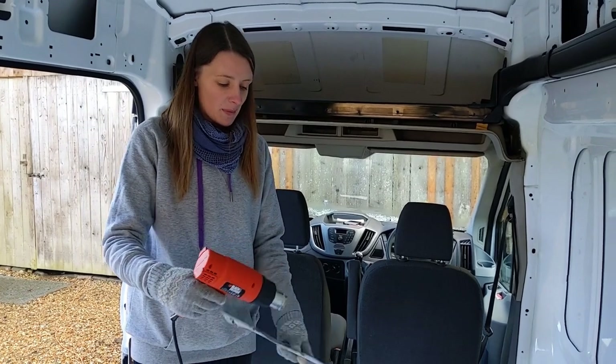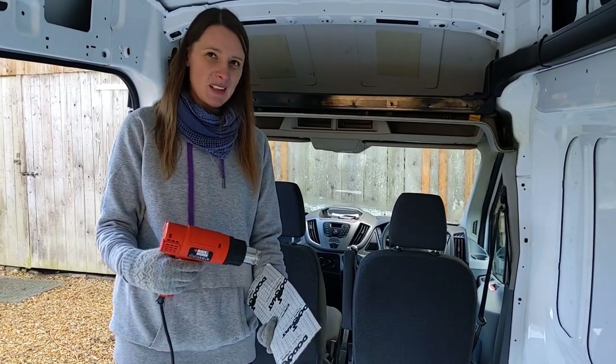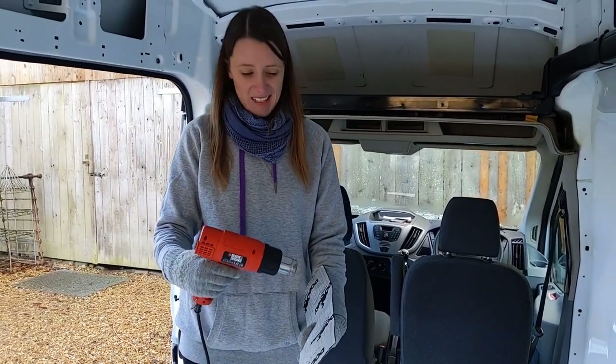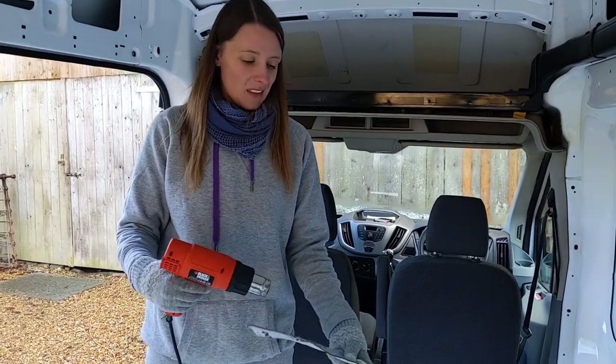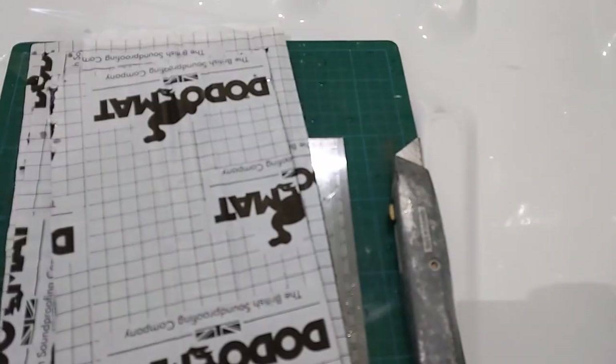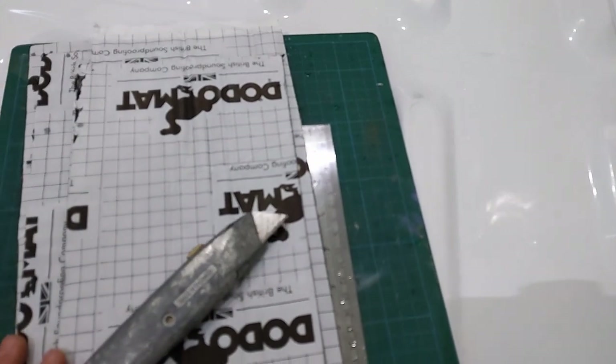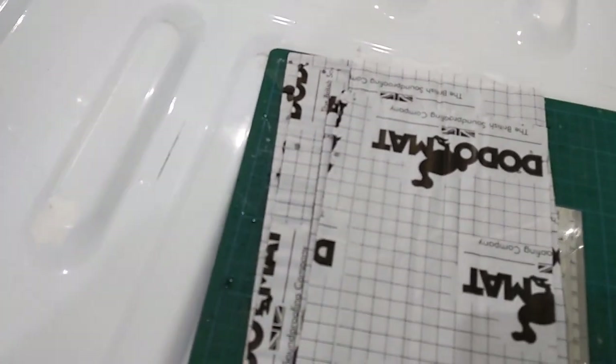I'm just warming up the pieces before we put them on, because the box says ideally it should be about 10 degrees. It's been snowing today so it's only about two or three degrees — I think it just makes it more pliable and helps the adhesive stick better. One tip I've learnt when cutting the dead mat with the Stanley knife in the van: do not cut into the van. Whoops — got to be careful with that. It went straight through; I'm going to have to retreat that bit I sliced into.